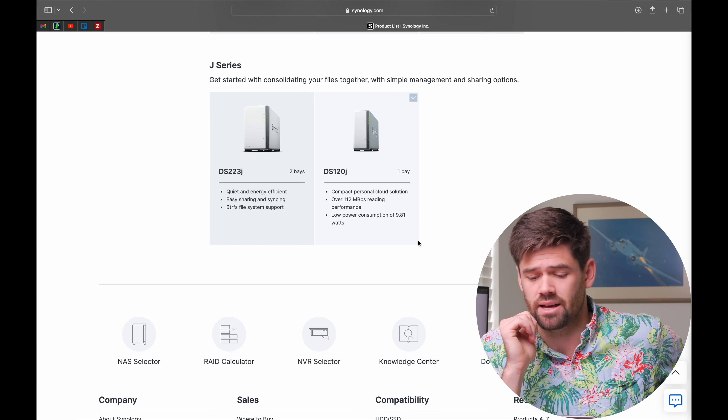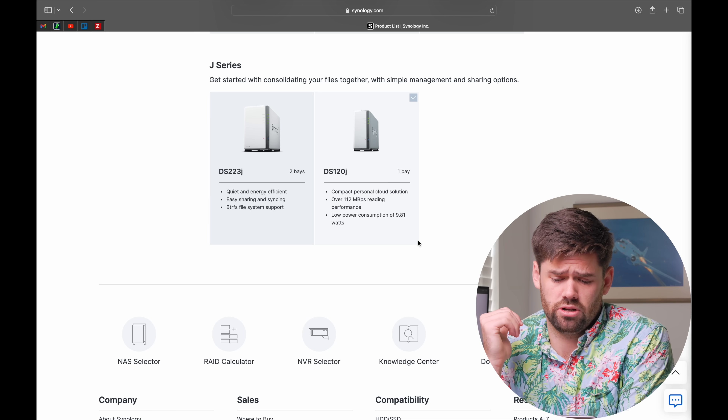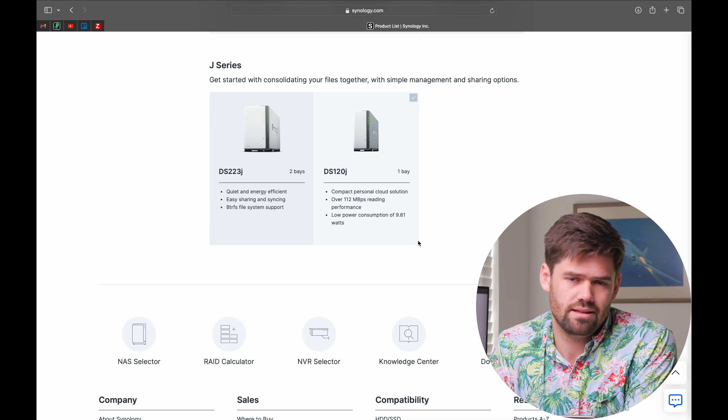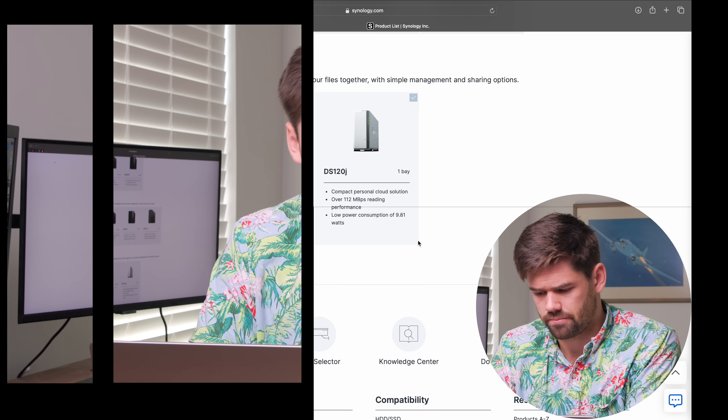Those are the key specs to look at. Starting at the very cheapest, the DS120J is the only sub-$100 unit. If you're really trying to hit that price point, it's the only option. It is the only one we're talking about that has no BTRFS, but it's just a single bay. If you're looking to get started and want to do very basic things, it is hard to beat at this price point. If you do upgrade to a larger unit later, you can use it as a backup target. But it only has one drive, so you won't be able to do any kind of redundancy — really just for having a central cloud at that price.